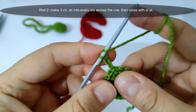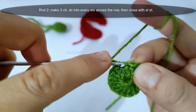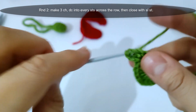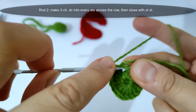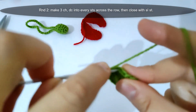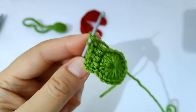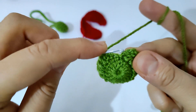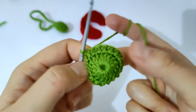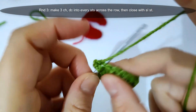I will start round two. I will make 3 chains and make double crochet into every stitch across the row, then close with a slip stitch. I will start round three — I will make 3 chains and make double crochet into every stitch across the row, then close with a slip stitch.